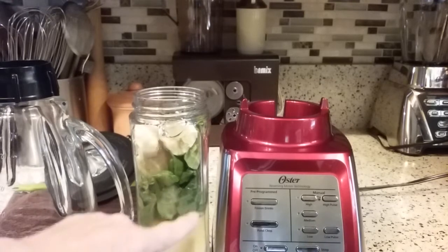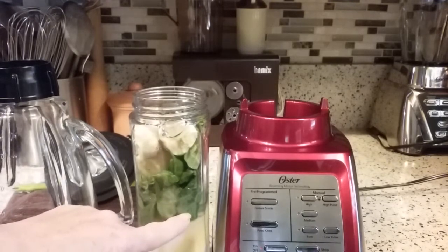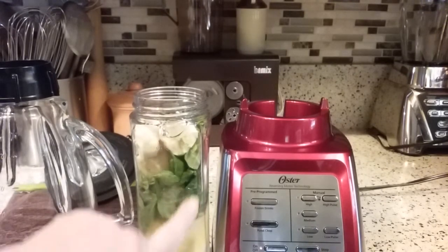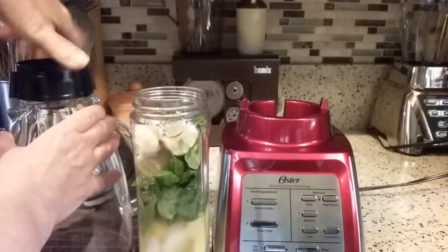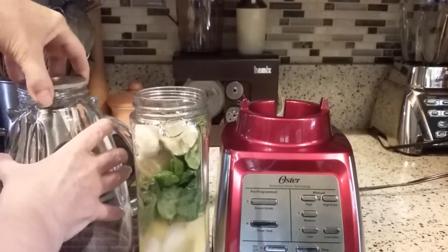So I have ice at the bottom, I have a couple of cups of water, I have some pineapple chunks, some fresh baby spinach, and some bananas. And we're just going to take the blade off of the jar.